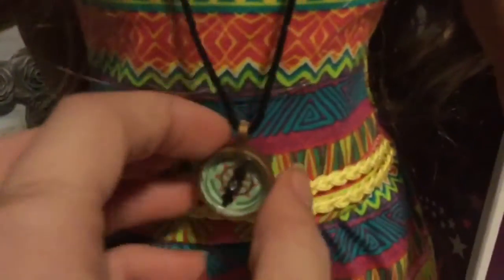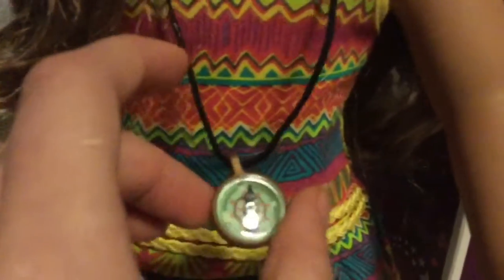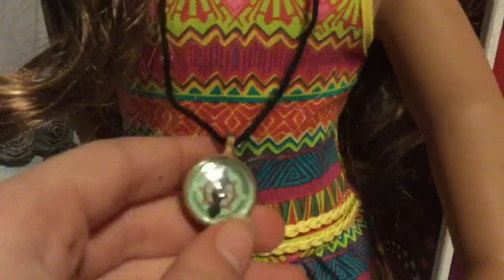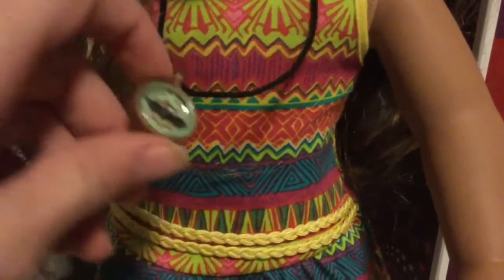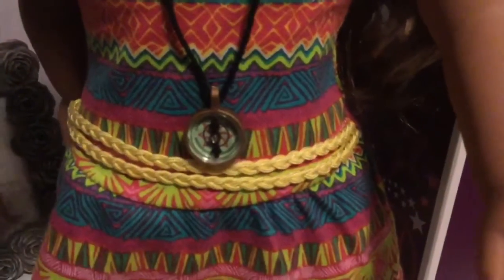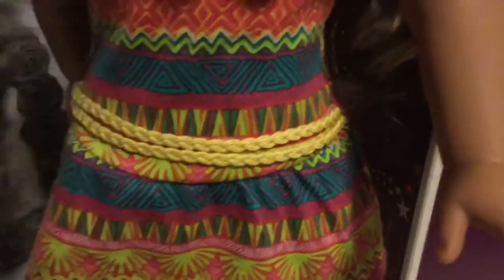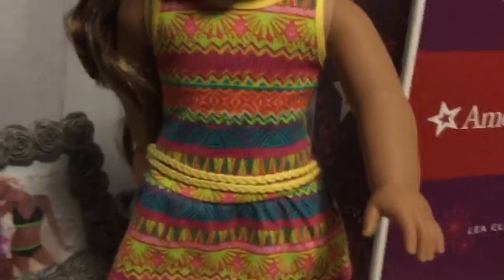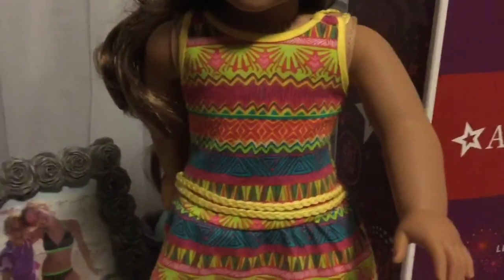You can put Leah's stuff in there. She comes with this compass which actually moves — but do not take this out in the woods and try to see if it actually works, because it does not. It is adjustable too. It comes with these two little knots which you can adjust so the necklace can fit. That's the accessory stuff she comes with.